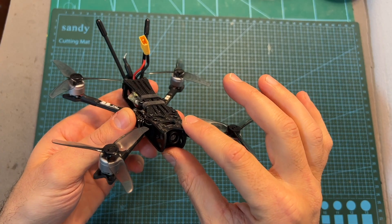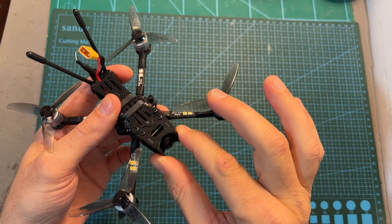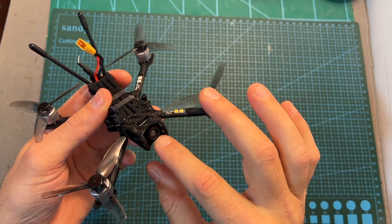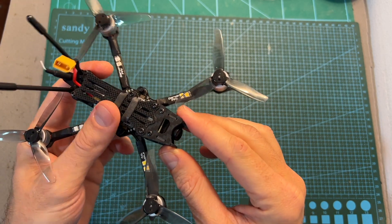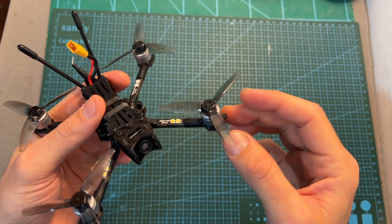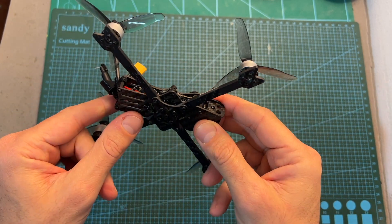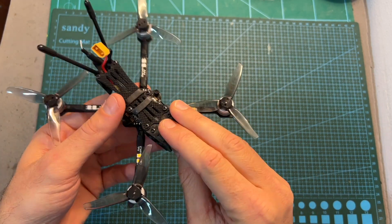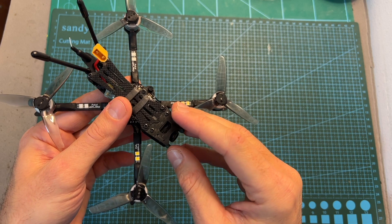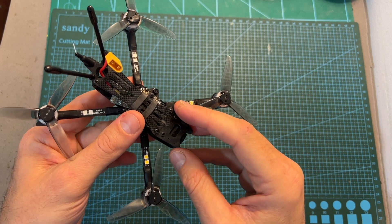In terms of durability, this is not a very fragile build, and it's good that the camera lens is properly protected by the side plates. However, on a bad crash one or more arms are likely to break. I recommend purchasing a set of replacement arms — they cost about $12 for four — and if you'd like to stay on the safe side you can also purchase an extra frame for about $18.